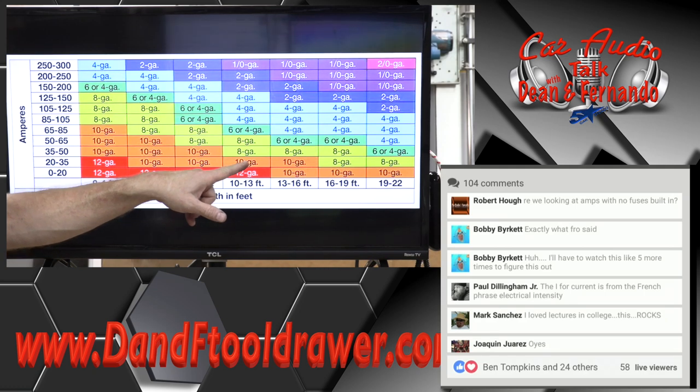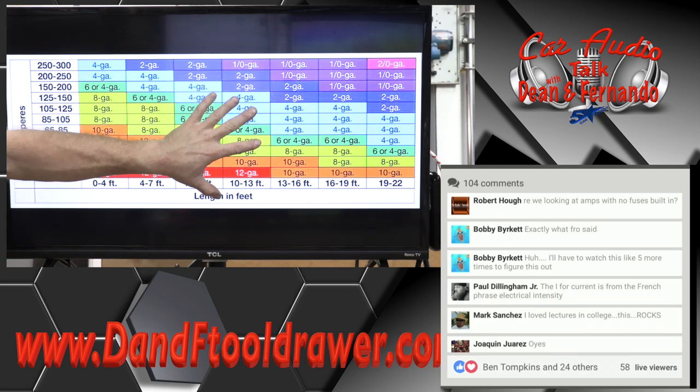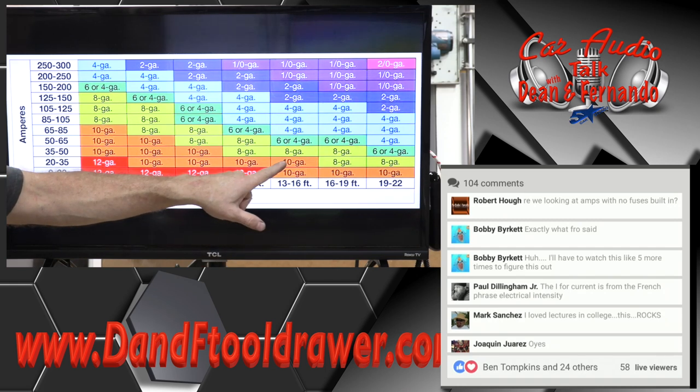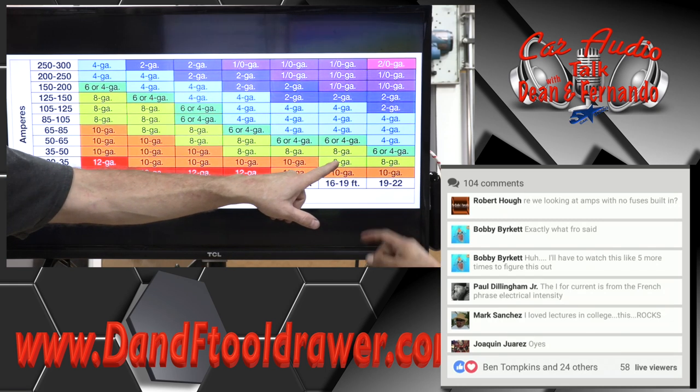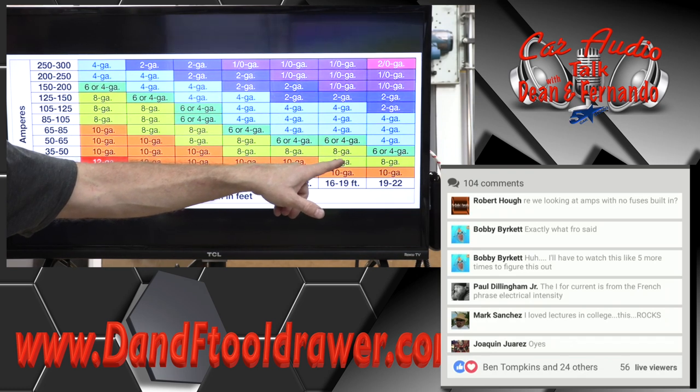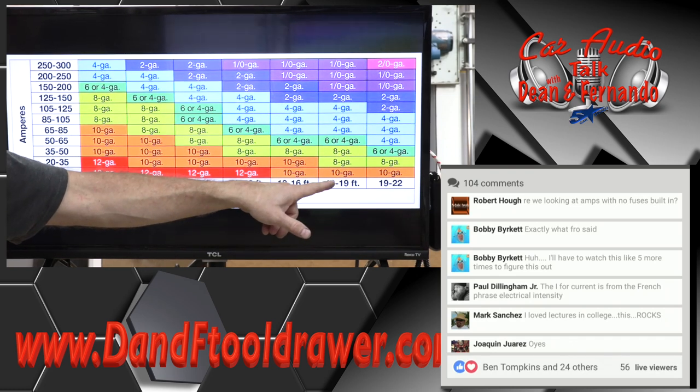We're going to run the 8-gauge. With this power wire, if we go a little bit longer we can still use 10-gauge, but go a little bit longer and we immediately need 8-gauge. So if we're buying a standard power wire kit that comes with 18 feet of power wire, we want an 8-gauge kit because we might be putting it in the trunk of a car.